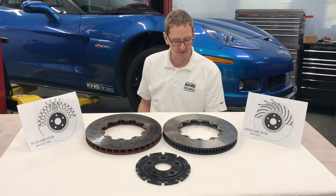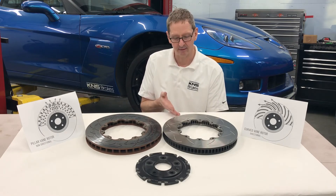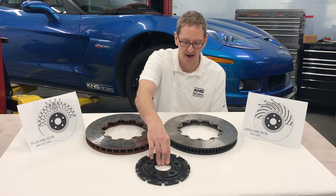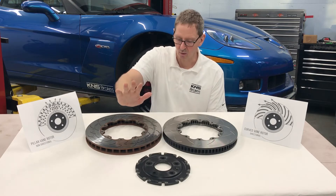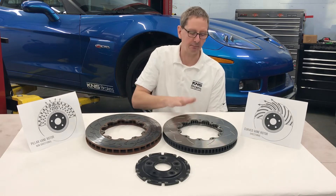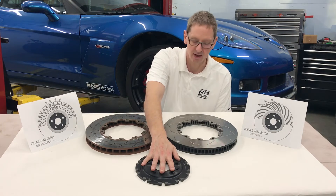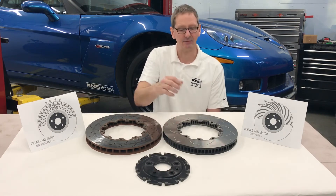What the customer decided on, and what we have for him, is a DVA replacement rotor ring that works with the GM rotor hat. So once your rotors are worn, instead of buying more of the factory units, you can purchase a replacement ring made by Discbrake Australia, assemble them with your GM factory hat, and get back on the track.